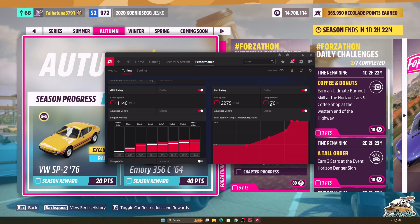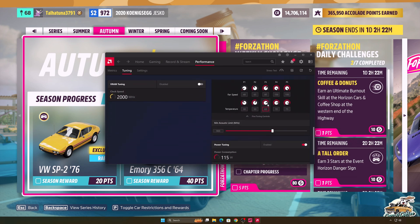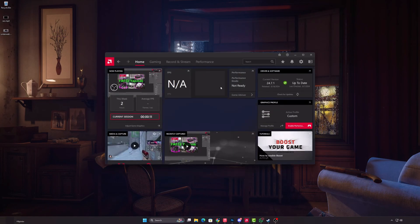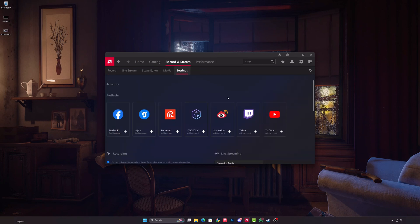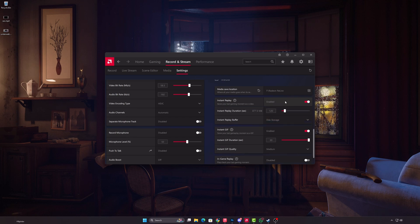By increasing the VRAM speed, you can significantly reduce the FPS loss. While editing the video, it occurred to me that if you turn off the Instant Replay feature from the Recording and Broadcast section, you can seriously lower the temperature on some cards.